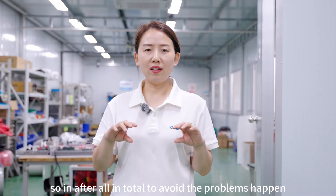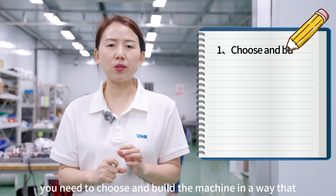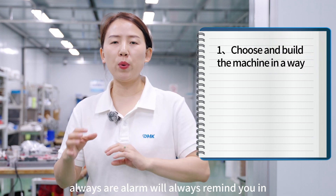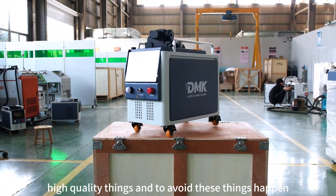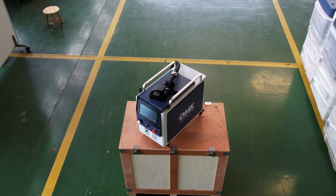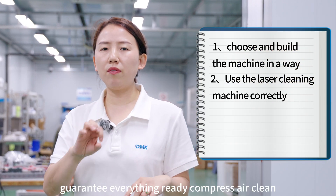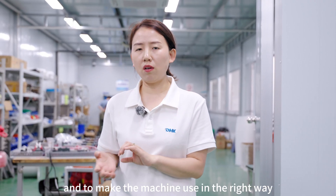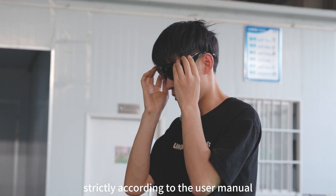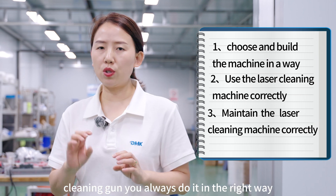To summarize how to avoid problems: first, choose and build the machine with high-quality components that have proper alarms. Second, before shooting the laser, guarantee the compressed air area is clean and operate the machine strictly according to the user manual. Finally, whenever you maintain or replace the cleaning gun, always do it the right way.